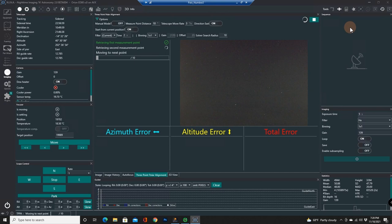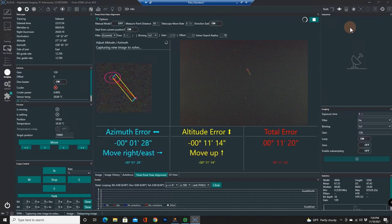It's going to take its first picture and do a plate solve — and found it. It's going to take a second picture and do a plate solve for reference — and solved it. Now it's doing the third point and it's going to tell me how much I'm off. It's doing its calculation and I'm off a little bit by the altitude: 11 minutes. The azimuth is only off by one minute.